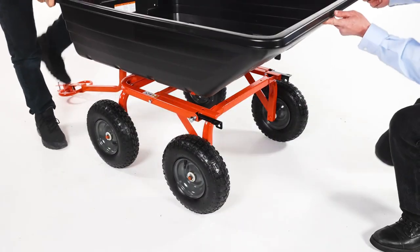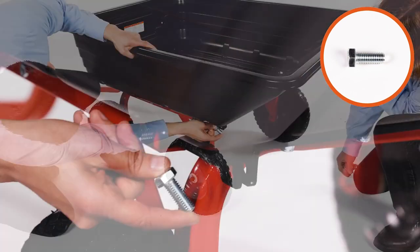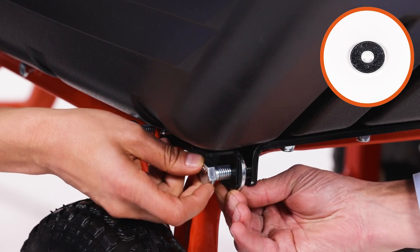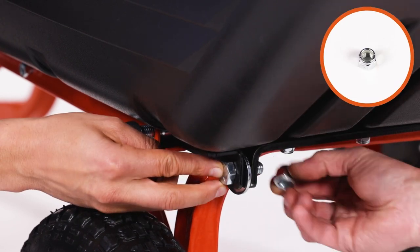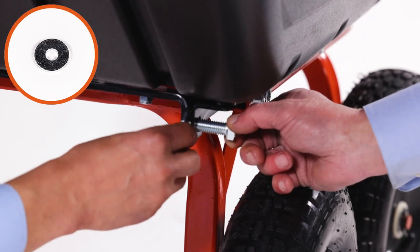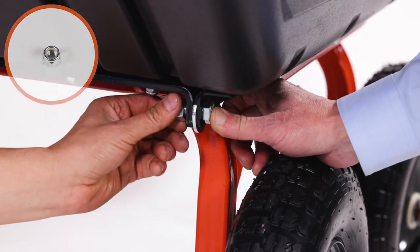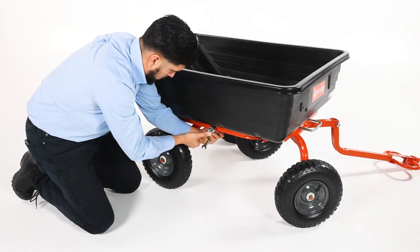Next, align the bed and wheel assembly. Then insert a 1.25-inch by 1.5-inch hex bolt, Part D. Now insert a 1.5-inch washer, Part P, and then push the bolt all the way through. Then secure it with a 1.5-inch nylock hex nut, Part L. Now repeat for the other side. Then fully secure all the bolts from the previous steps.